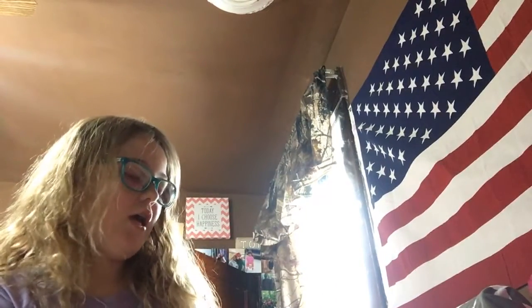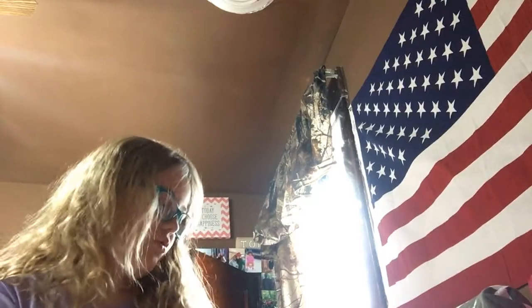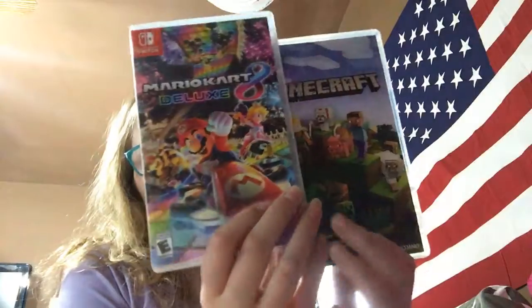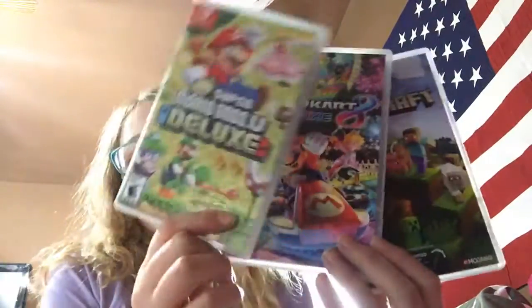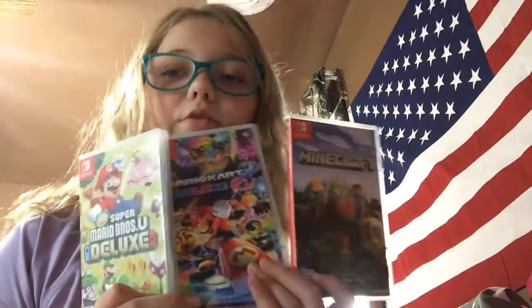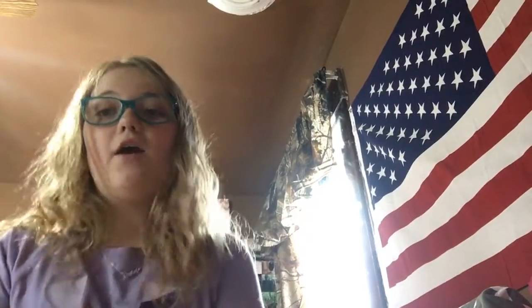Comment down below if you want to see me play any of these games — Mario Kart 8, Minecraft, or Super Mario Bros. Deluxe. Those are the three I'll let you guys choose from. Also, subscribe, hit that like button, and turn on the notification bell so you get notified every time I post a video. Bye guys, I love y'all, peace!